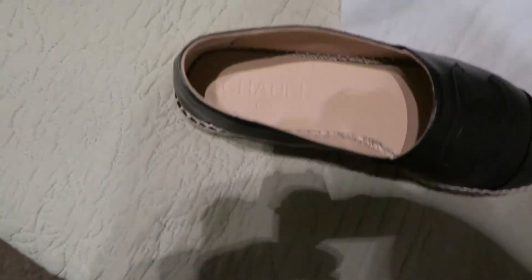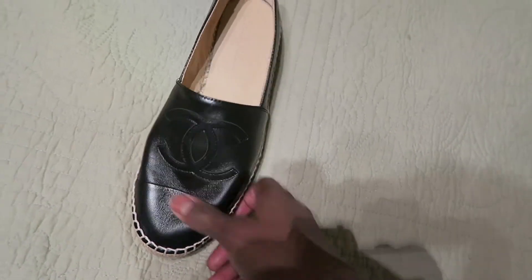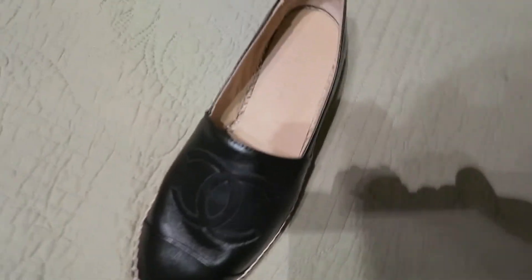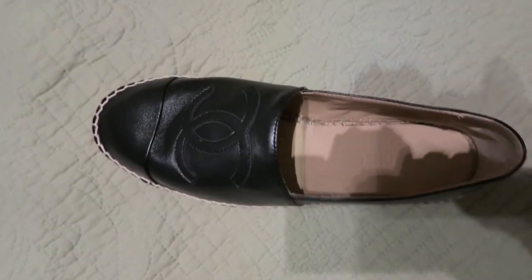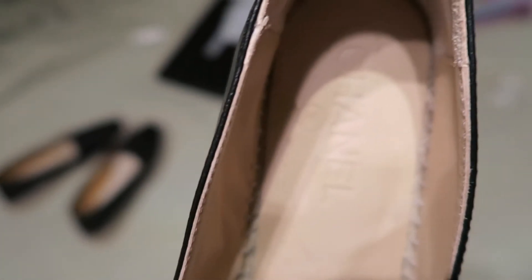Okay let me put the box to the side. So this is a soft leather, soft calfskin. Inside the shoe it's beige and it says Chanel. The lighting is so bad, let me see. There you go - can you see? It says Chanel inside the shoe.